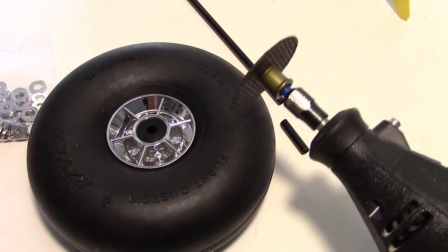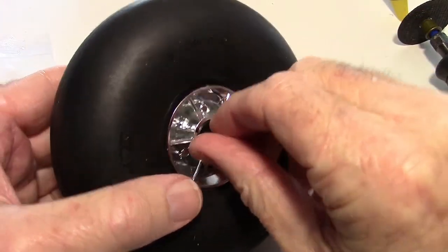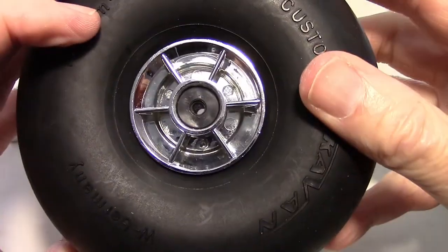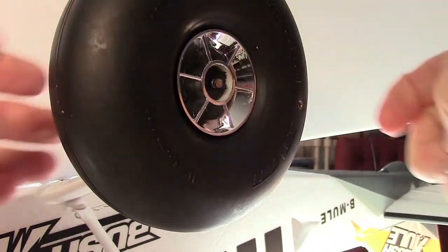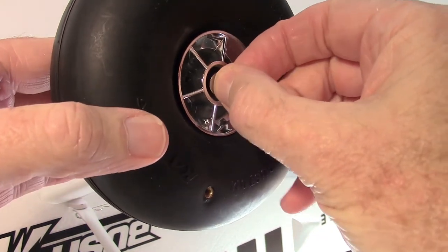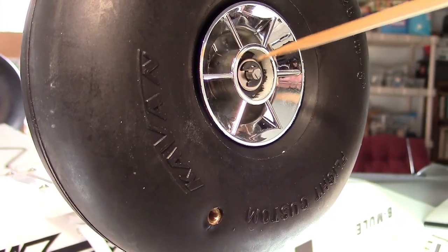I used a Dremel tool to cut off a little piece of carbon fiber tube — just long enough to fit inside the hubs without sticking out. You can see it's pretty much flush at both ends. Now put the wheel back on the axle, add the four millimeter washer, and put the clip back on using needle nose pliers. There's the clip on, right on top of the washer.